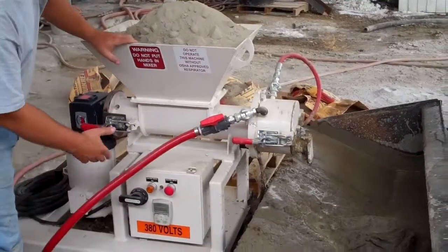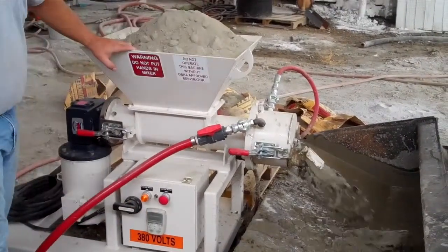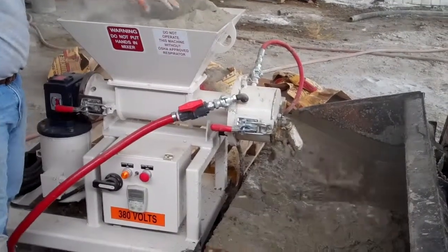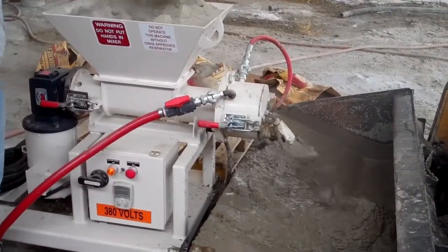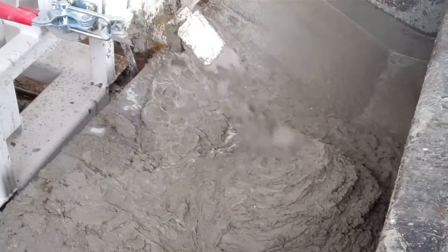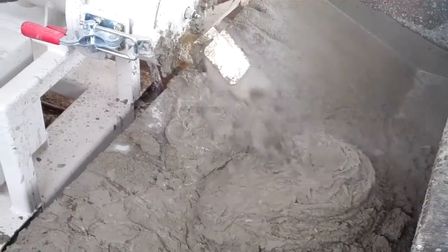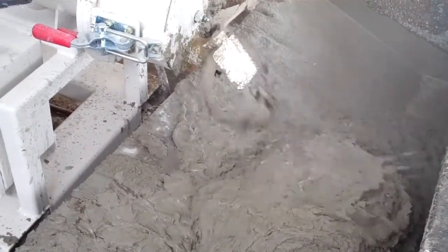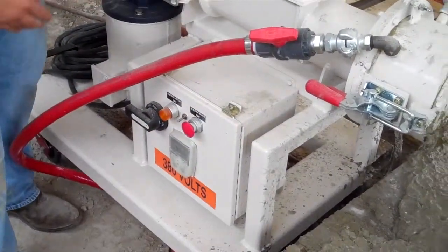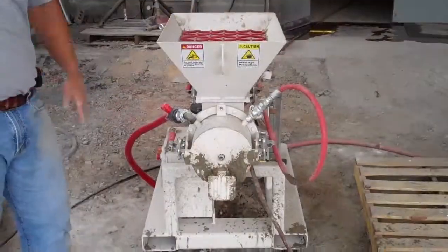We're going to start the mixer. The foam and the water will automatically start when we hit the start button. We ran out of material. As you can see, it started wetting up. So I'm going to clean up the mixer.